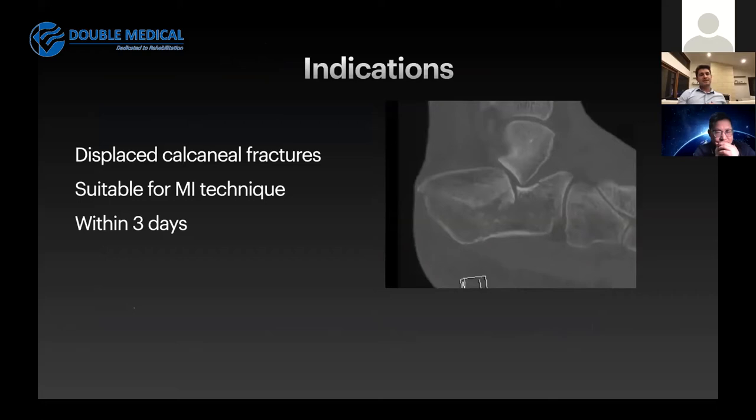For me, the indications for performing a minimally invasive technique for reduction and fixation are displaced calcaneal fractures that are suitable for a minimally invasive approach, ideally within three days of injury. This technique is so minimally invasive that I'm very happy to do it irrespective of the amount of soft tissue swelling, because what I'm trying to do is restore the normal anatomy of the calcaneum. That is certainly beneficial for the soft tissue envelope, as evidenced by the picture here where the tuberosity fragment is tenting the skin — a situation of genuinely threatened skin.